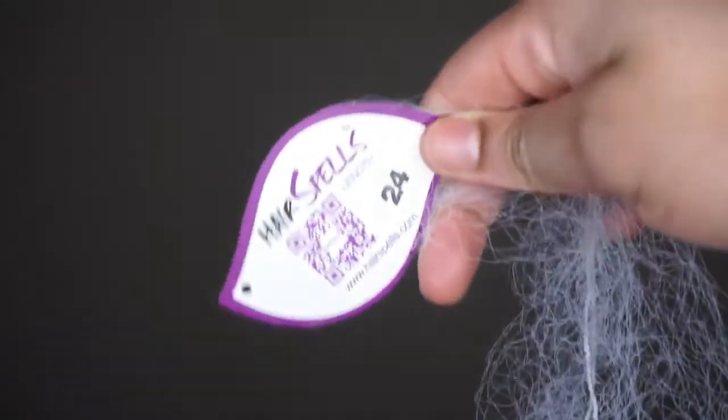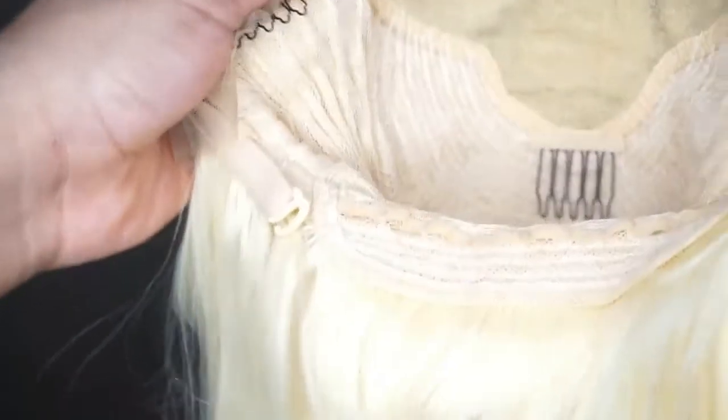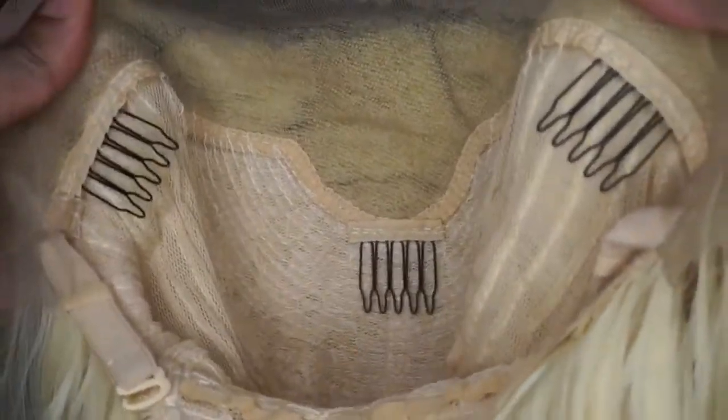As y'all can see, this hair is super long and thick all the way through — it's 24 inches. On the back it has the contact information for hair spells. The texture of this hair is a little bit rough, it's not as soft as I'm used to. The hairline is thick as well — it is a little bit plucked but I don't feel like plucking it further. Inside the wig comes three combs: two on the side and one in the middle, and also two adjustable straps in the back.